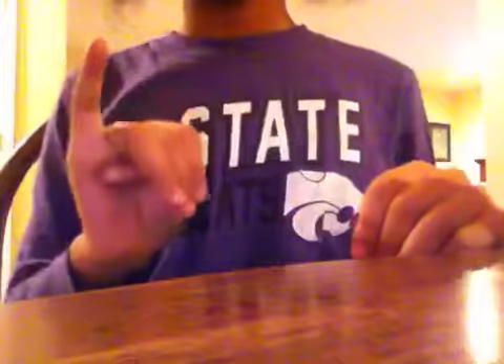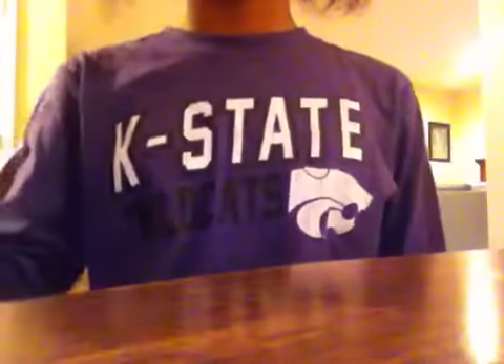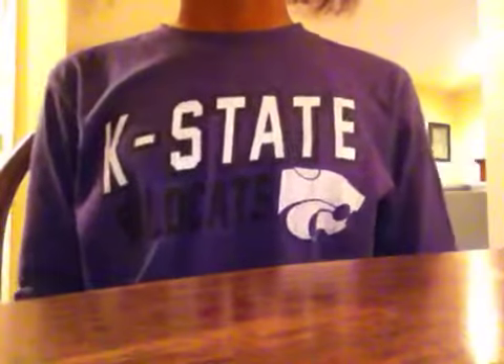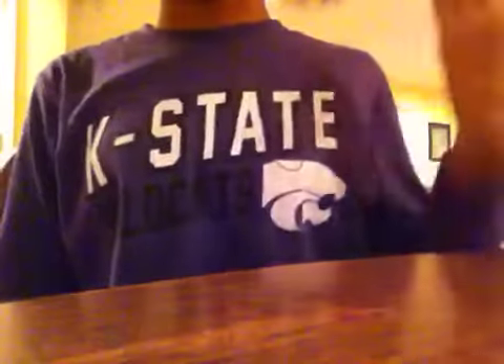I'm going to be teaching you how to sign 'I love you.' I hope a lot of people watch this video before tomorrow so you can sign it to your parents, a friend, or boyfriend.